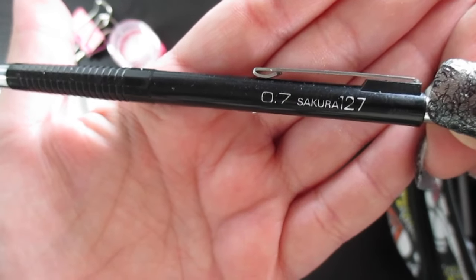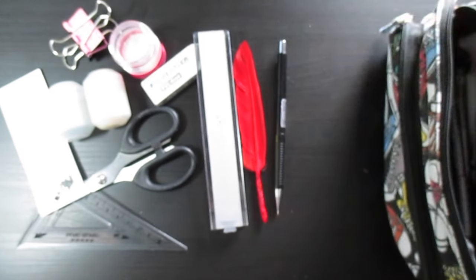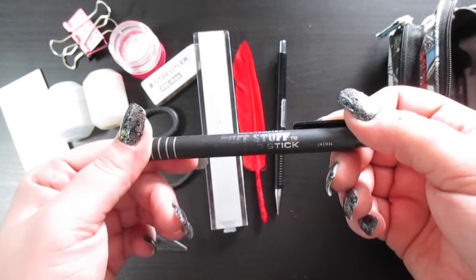Next I have a Sakura 127 mechanical pencil in size 0.7 lead. In this one I have colored lead — right now it's purple, but I also have pink and blue. Those are the ones I usually use for my rough sketches; I can be messy with it and then erase it.